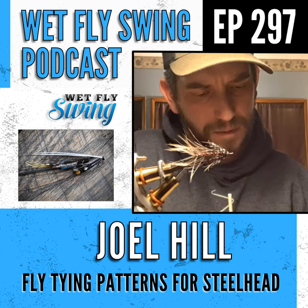Joel's Instagram shows a mix of feather wings and married wings in roughly equal amounts. For spey and D-style flies — which make up most of what he ties — full-dress traditional patterns are only occasional. He rarely focuses on those; it's mostly spey and D.